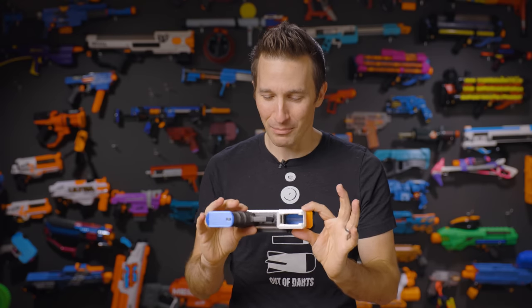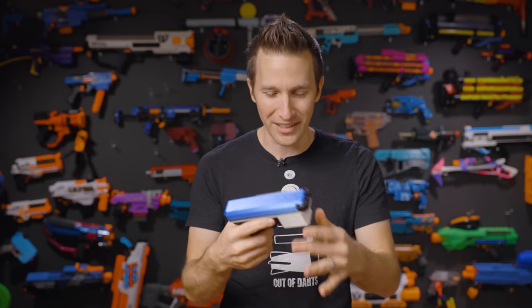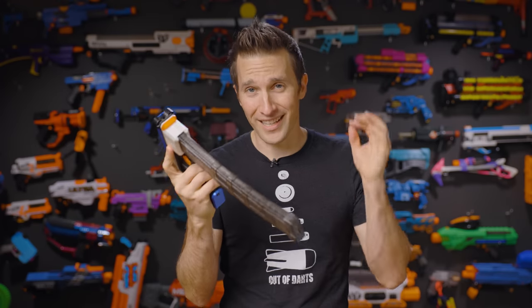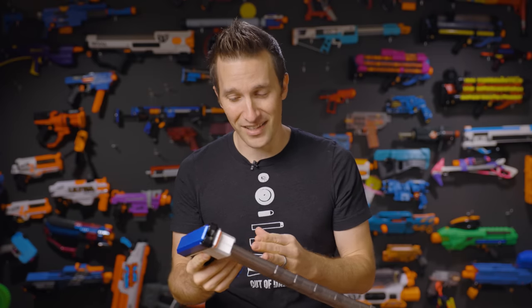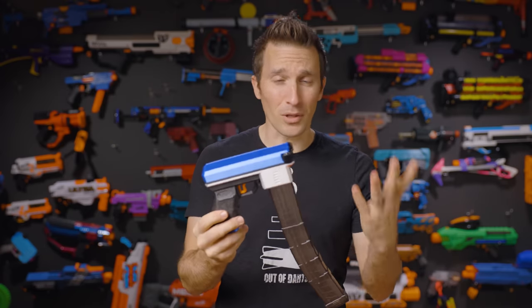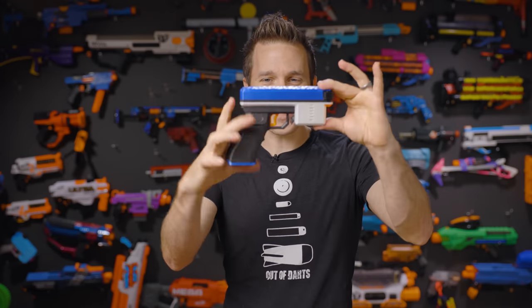When I first saw this blaster, I was absolutely blown away by how tiny it was. It's the first thing you notice when you pick it up. This is a Talon Magwell blaster. It is full auto. It is select fire. It has a variable rate of fire and a variable velocity — essentially all of the features pumped into an FDL or equivalent smart blaster, down into an itty bitty little blaster.